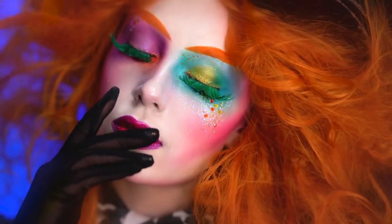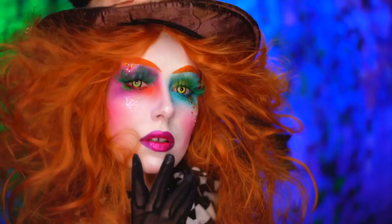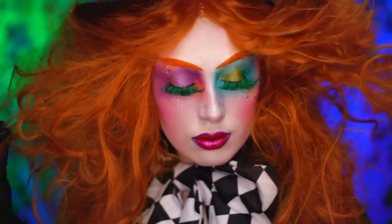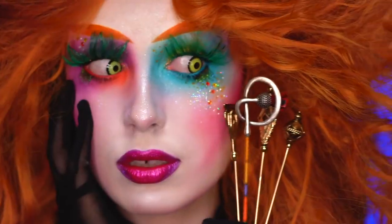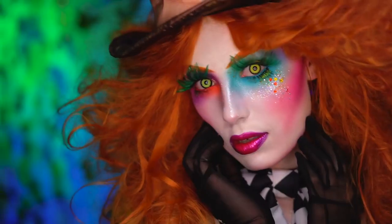Hello everyone and welcome to my boo-tiful Halloween! We're in Wonderland and going mad as a hatter with this look. This is my rendition of the Mad Hatter from the Alice in Wonderland movie. Now let's jump into the tutorial.